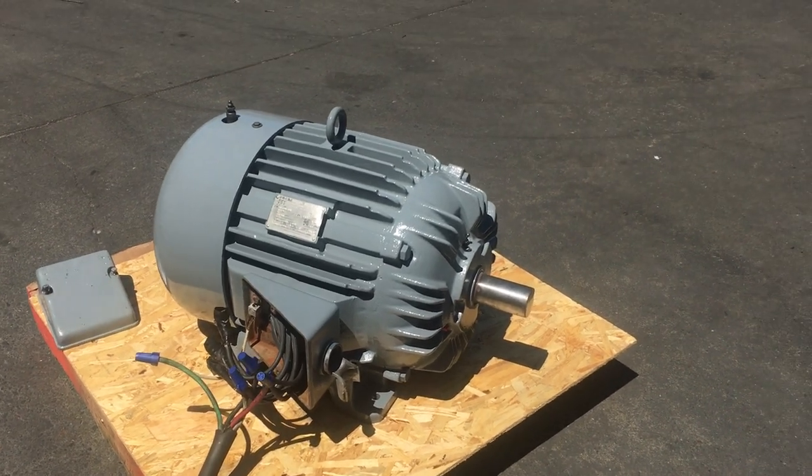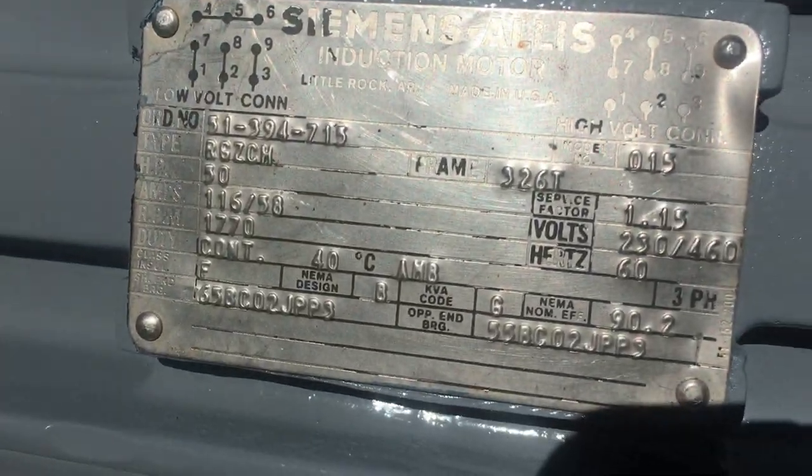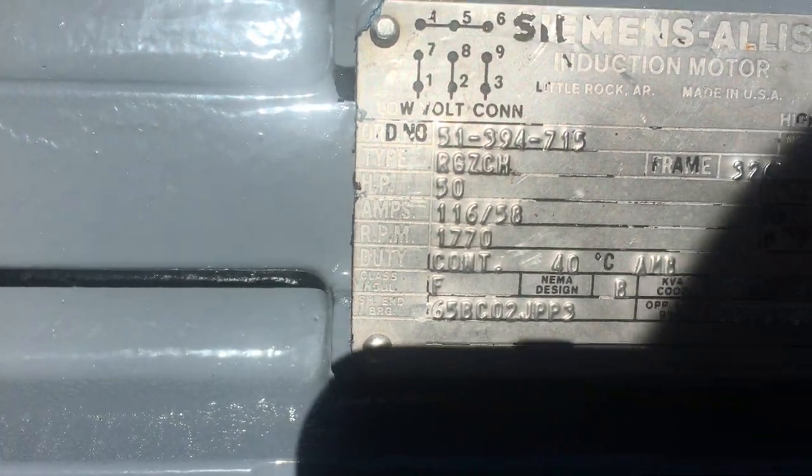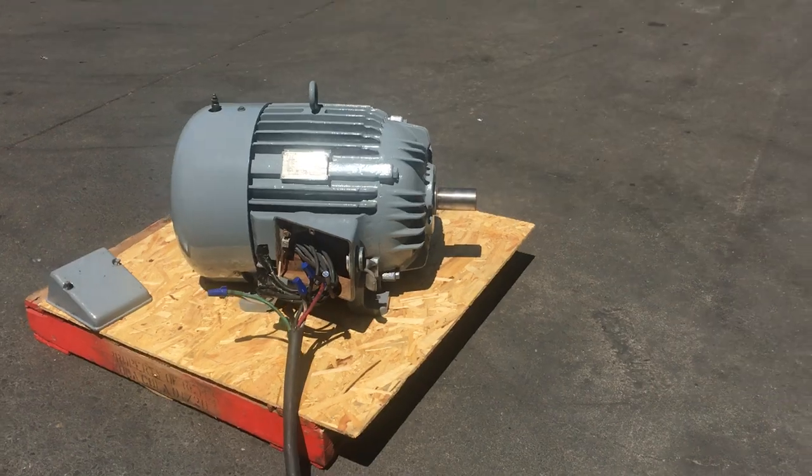Here we have a Siemens electric motor. This is a 50 horsepower electric motor, and we got it hooked up to 460 volts, 3 phase power.